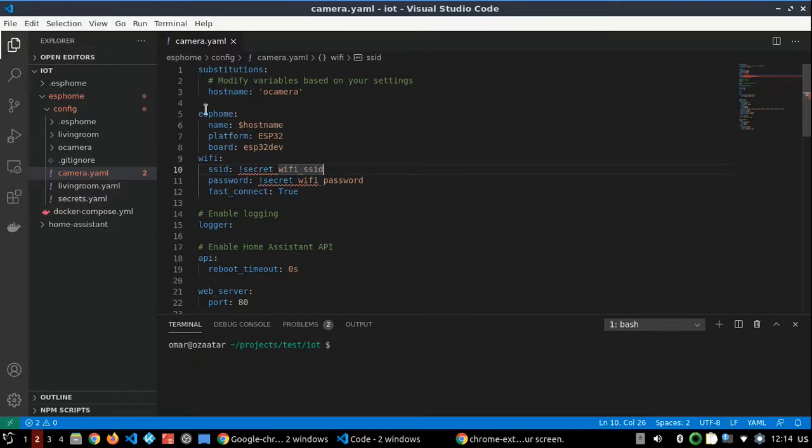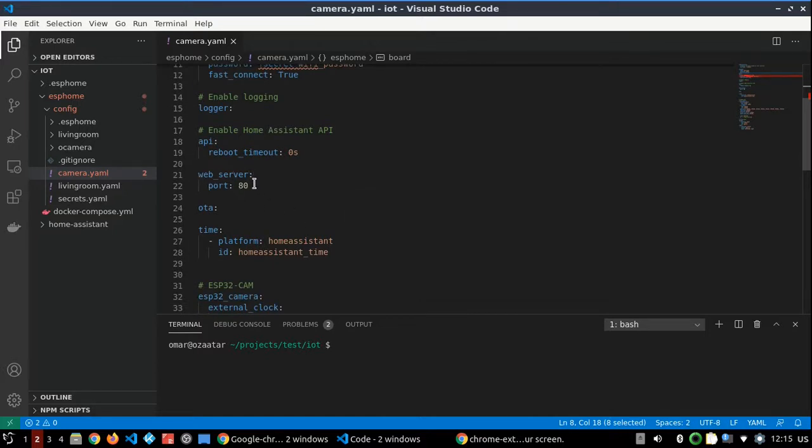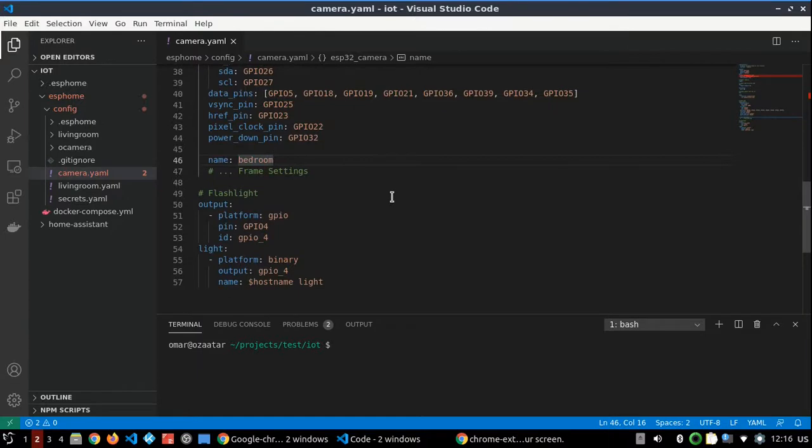In this file we should add the basic ESPHome configuration: the name, the platform, and the board set to ESP32dev because it's a generic chip. We also add the WiFi configuration with SSID and password, enable logging, enable the API for Home Assistant, add a web server on port 80, enable OTA for over-the-air updates, and configure time synchronization with Home Assistant. Finally, here is the ESP32 camera configuration.